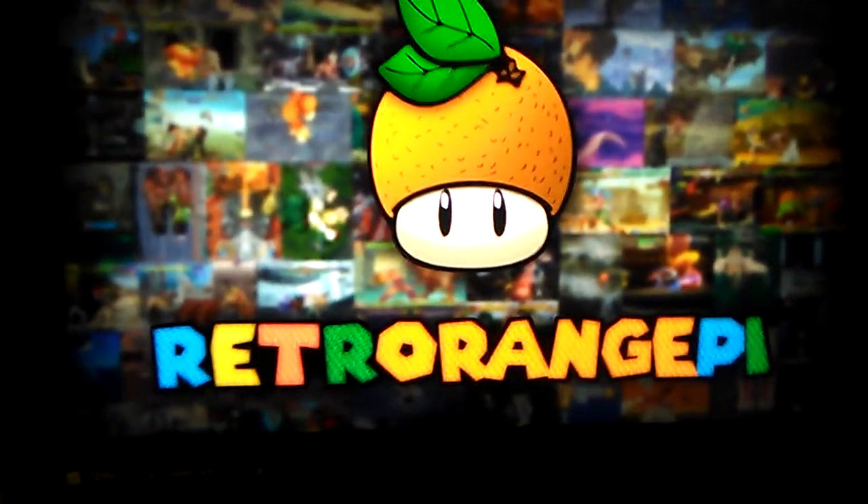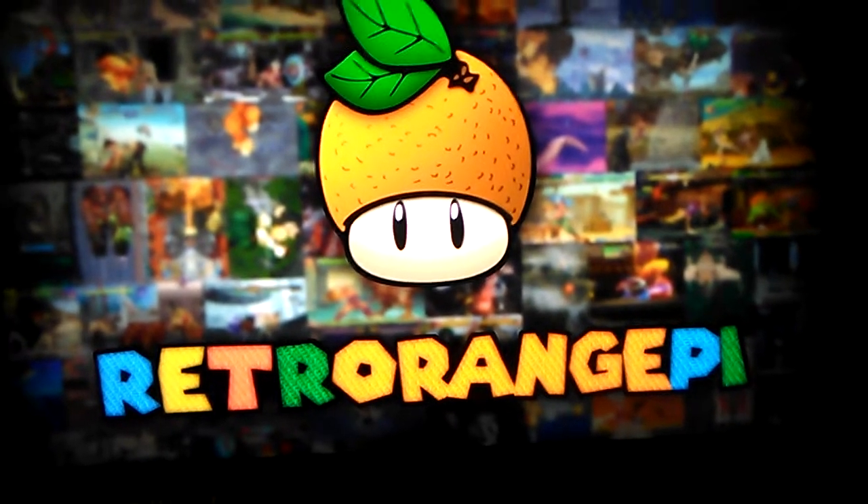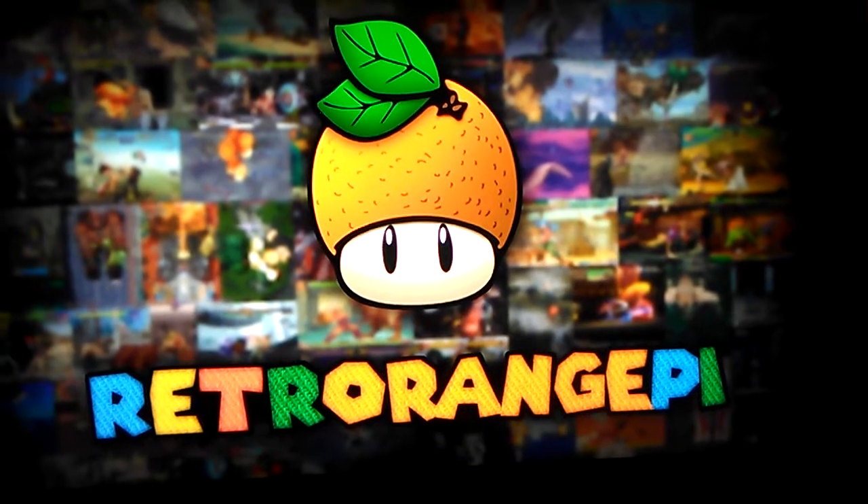So let's get started with the image. It's booting up. As you can see, the booting up screen, or loading screen, has changed.